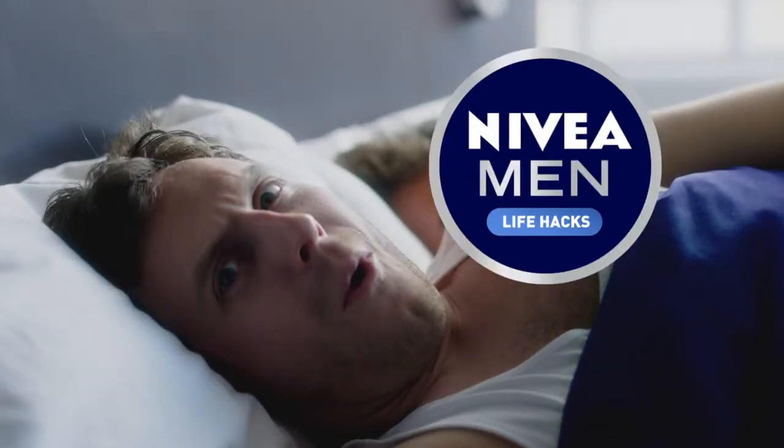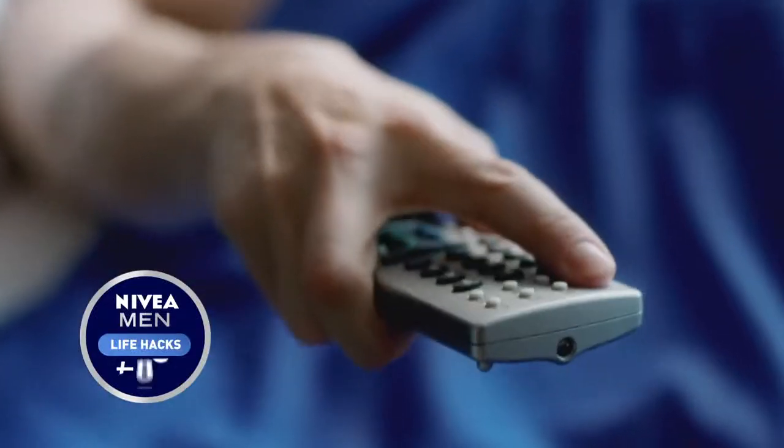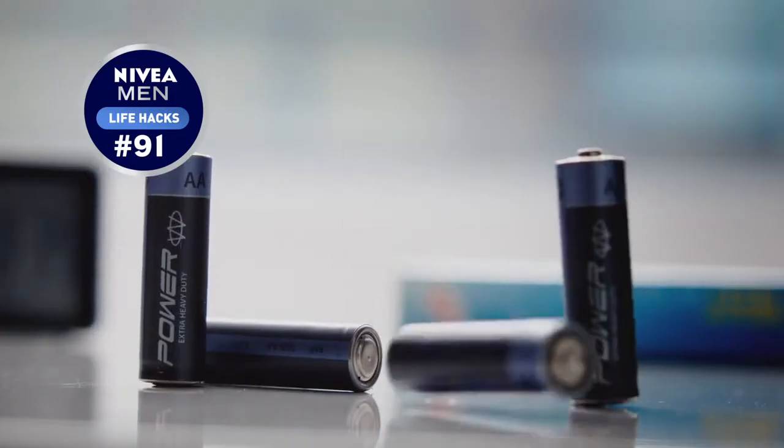Want to make the most out of life? Then hack it. Dodge a remote, drop the batteries — charged ones stand up.